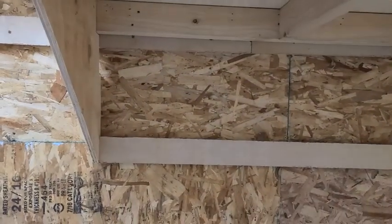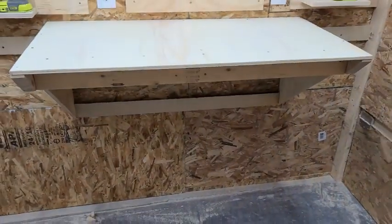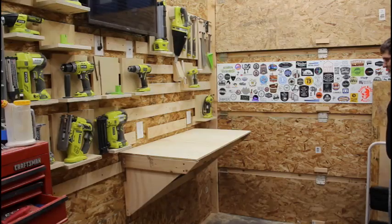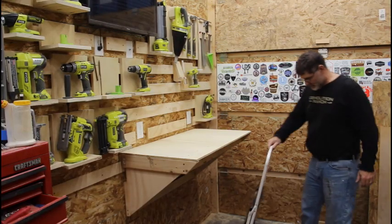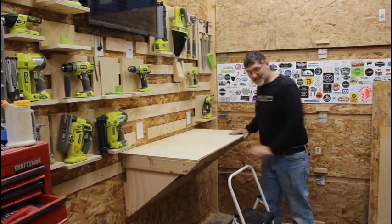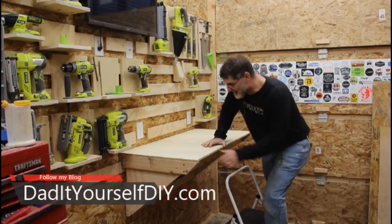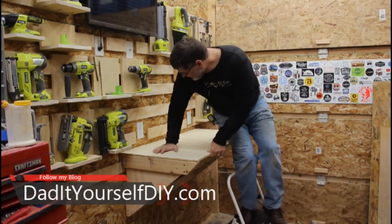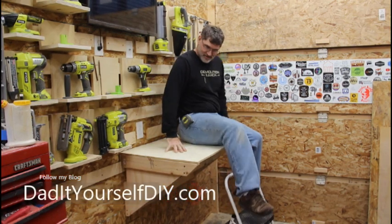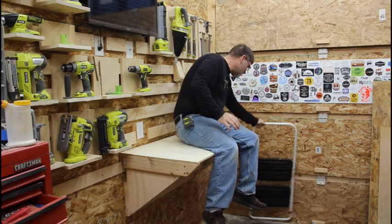This is just a prototype but it is fully functional and it is strong. I'm thinking we should give this a really good test — 230 pounds of me. Look at that. I don't need that anymore.